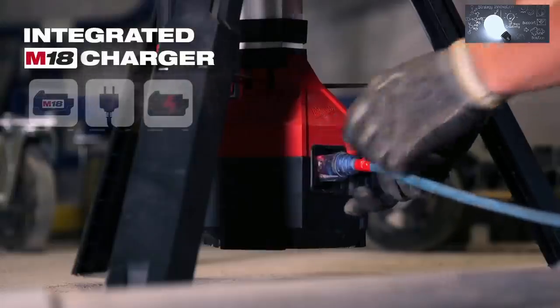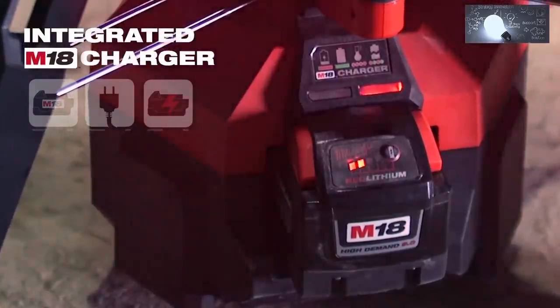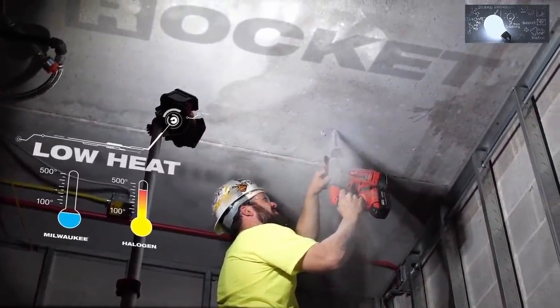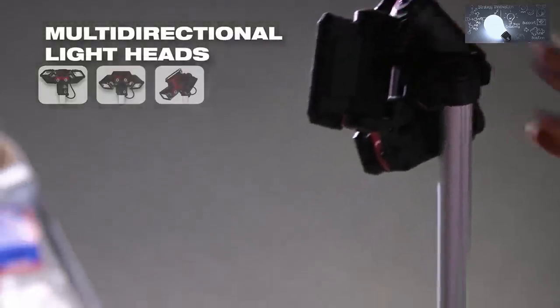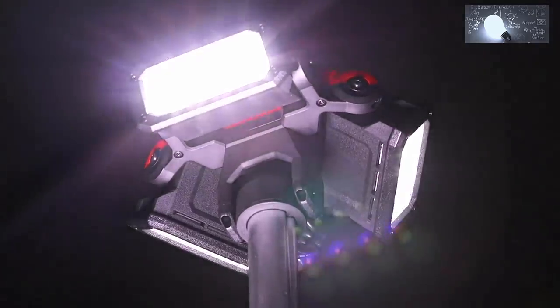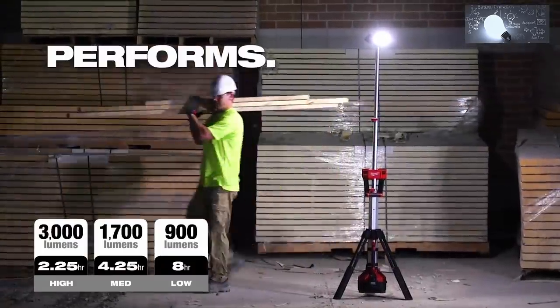It does charge batteries — I can keep charging my batteries as I'm using the light. I like the quickness of setup and I like the adjustable heads. The articulating part was nice because you can focus the light in a certain area if needed, or you could have it as a general illumination in 360 degrees.